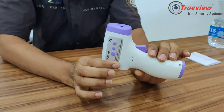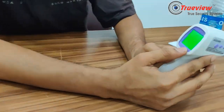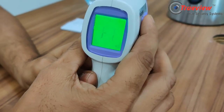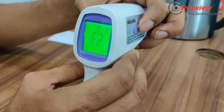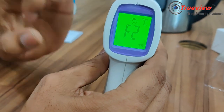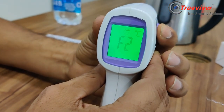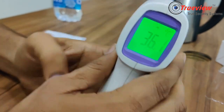You can use this device with or without audio. If you don't need the beep sound, you can change it. To change the beep, press and hold the button. Now the beep is turned off — it's no longer beeping.